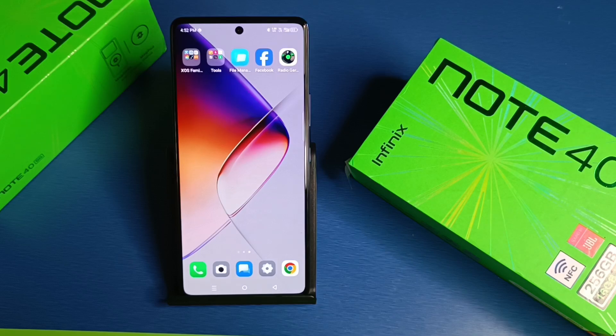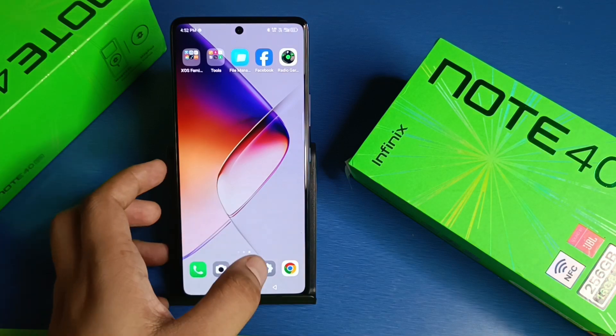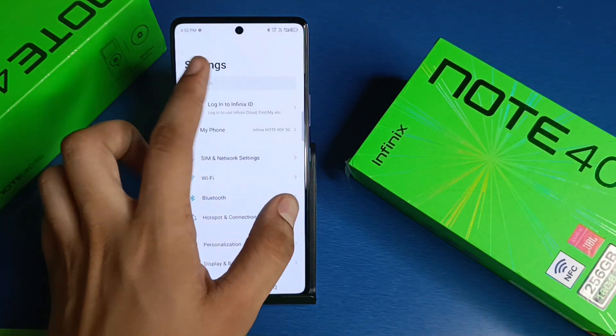Hello friends, welcome to our YouTube channel. In this video I am going to tell you about how you can set magazine in lock screen in Infinix smartphone. Before watching this video, if you have not subscribed to our YouTube channel, then subscribe to it and like our video. So let's start.